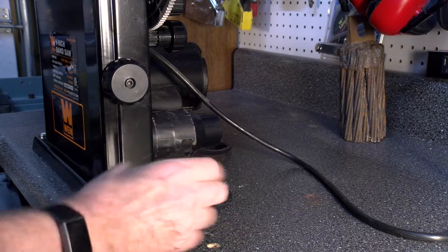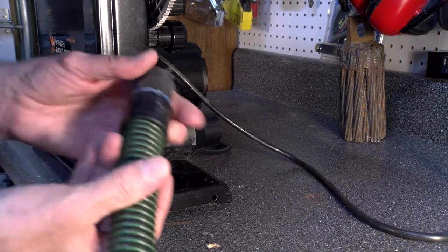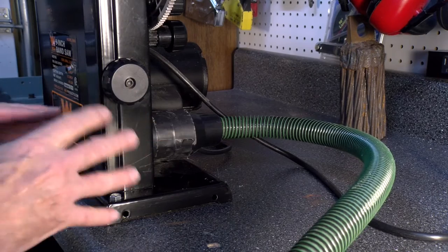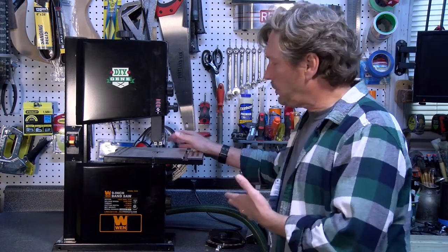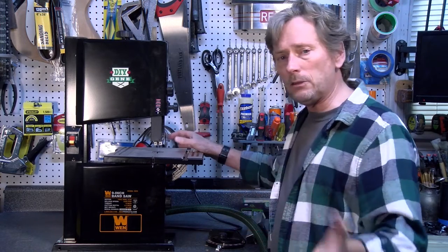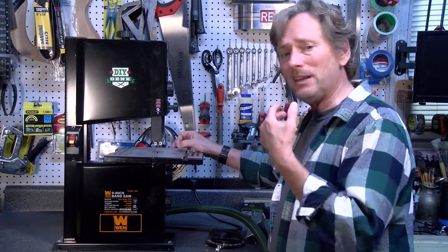This also comes with a 2.5-inch vacuum port on the back side. I put a reducer adapter on the back so that I can use my vacuum cleaner hose, and it works really well. So let's take a look at some of the different projects I used this for, and you can see how well it did on different types of wood, plastic, and even MDF.